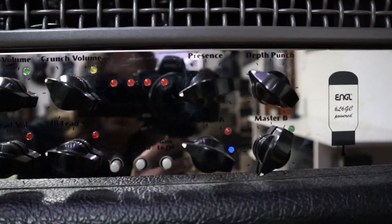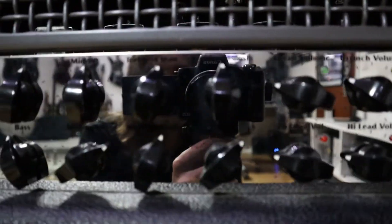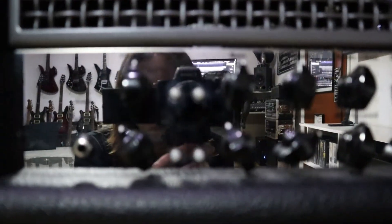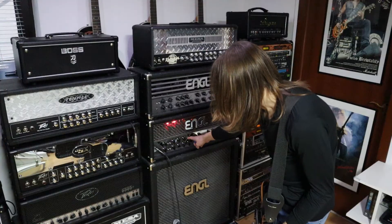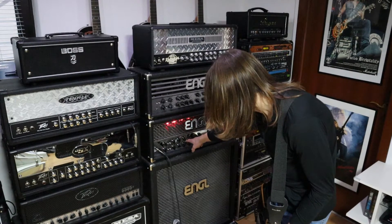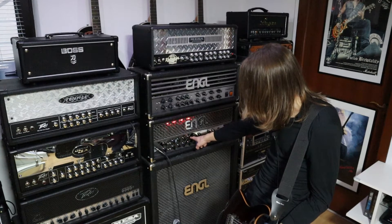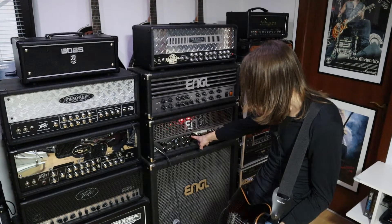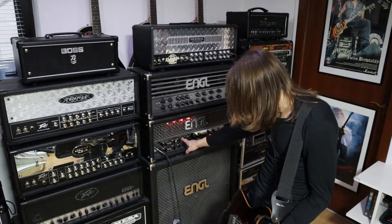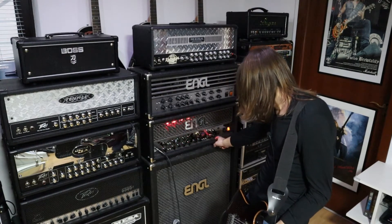We will start with the first channel. We are now in the clean mode of channel one. We have a bass, middle, and treble control. In the first channel we have a treble clean, which is dedicated for the clean mode, and another called treble crunch, which is dedicated to the crunch mode. But now we are in the clean mode, with bass, middle, and treble clean set at 12 o'clock.